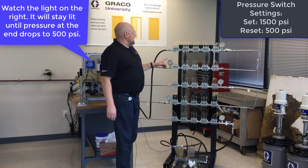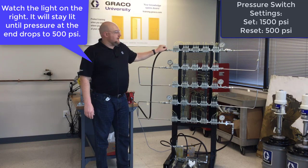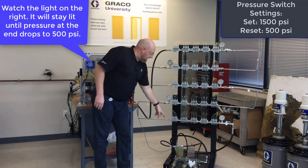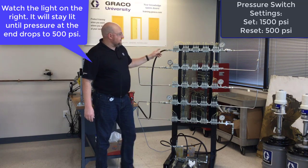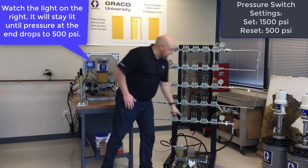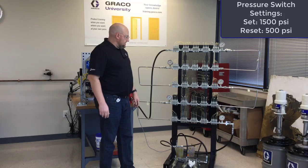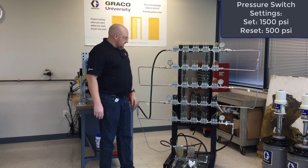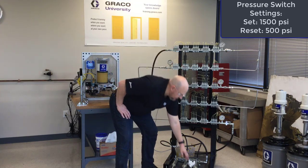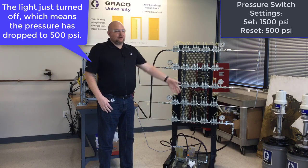One thing that could be done to improve the design of this set of injectors would be to do one main line that these all branch off of, instead of routing the grease through every single manifold. You can see how it really choked down that bank of injectors. I'm also actually assisting the resetting because I have three GL11s down here that help everything reset a little faster.